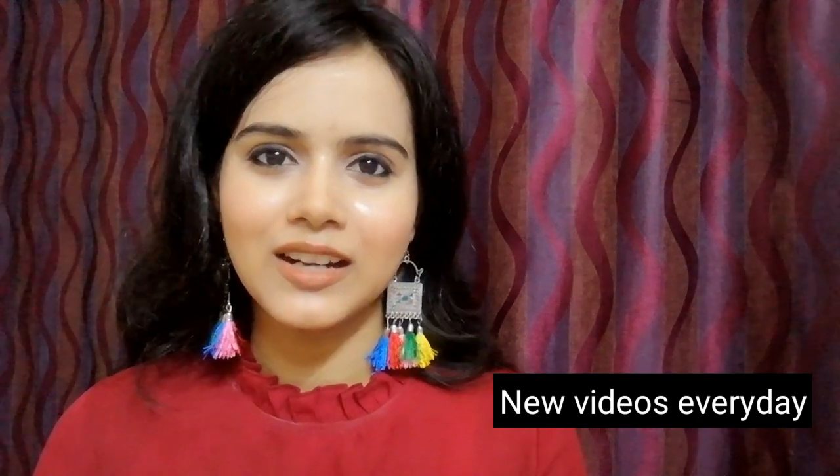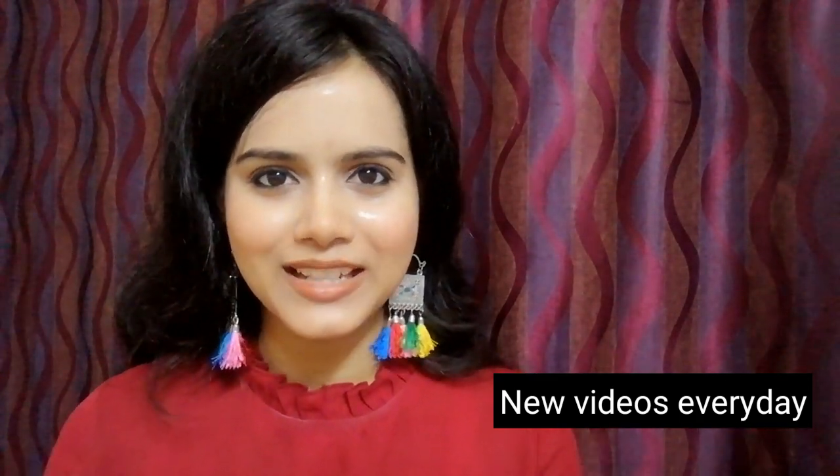Hi everyone! Welcome back to my channel. If you are new to my channel, I am SHINee. I upload DIY videos, makeup videos, fashion videos and review videos.